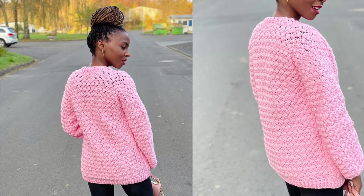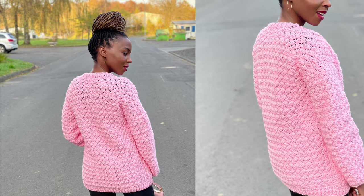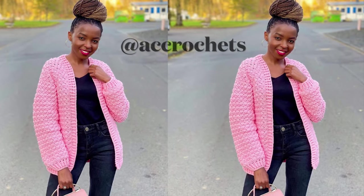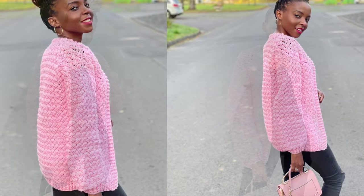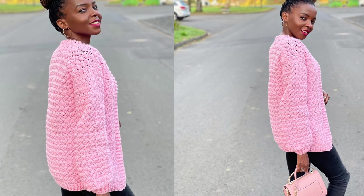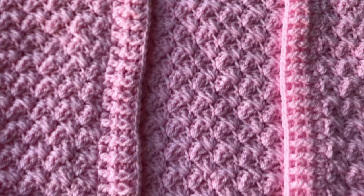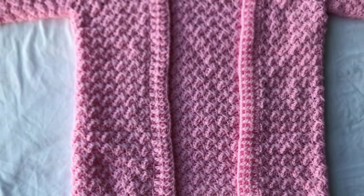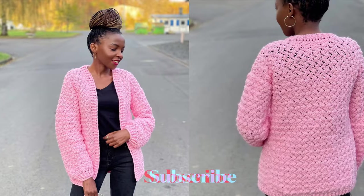Hi guys, welcome to another tutorial. My name is Agnes. Today I'm going to be showing you how I made this textured cardigan. It's quite easy and beginner friendly. The stitch may look intimidating because it has this great texture and looks kind of complicated, but it's really easy — it's a repeat of one row from side to side. We're working three panels.